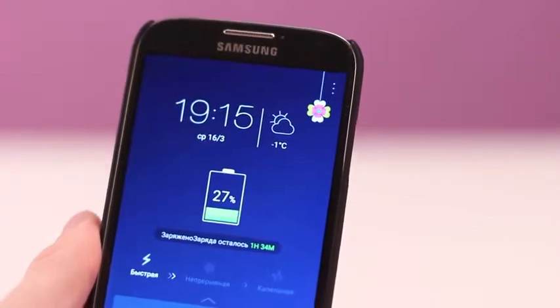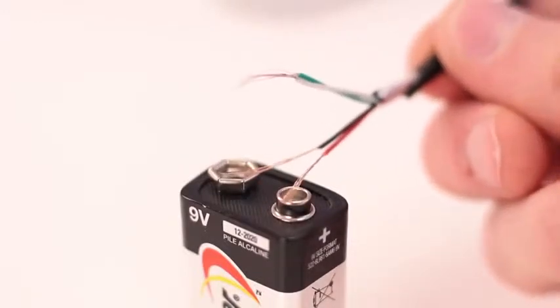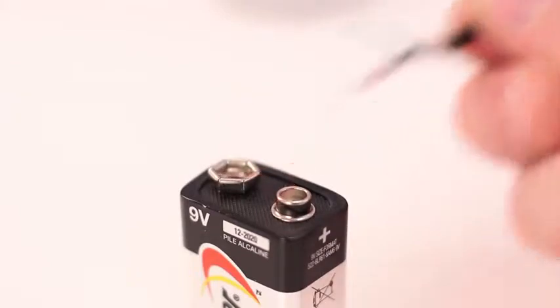A battery has helped us again. Don't try to connect a USB cable to a 9-volt battery directly — it could damage your phone because it uses 5 volts while a 9-volt battery supplies the full 9 volts.